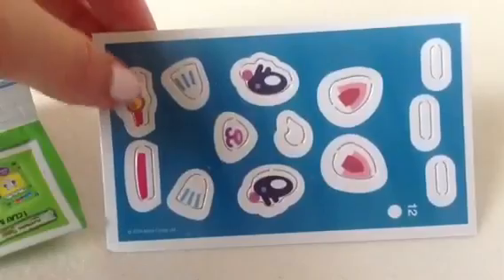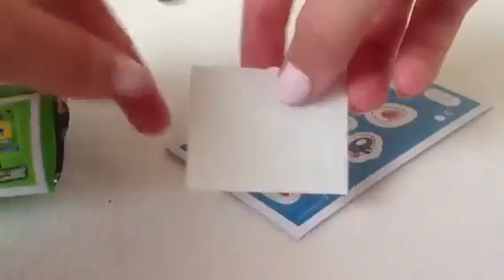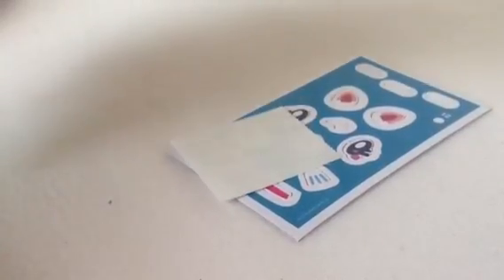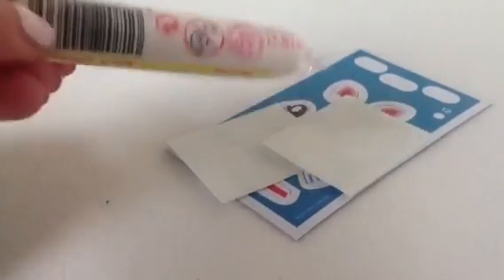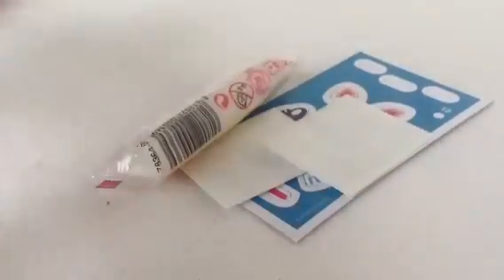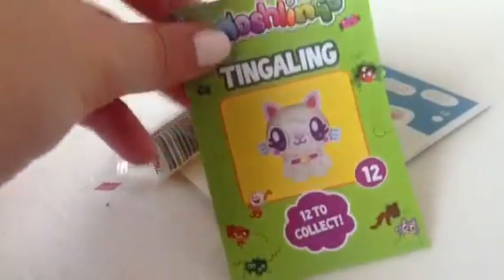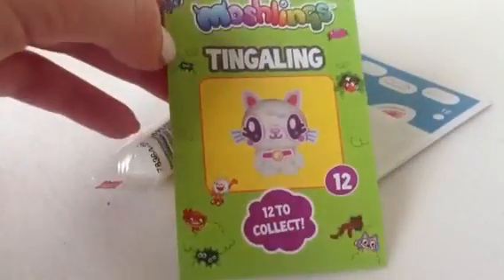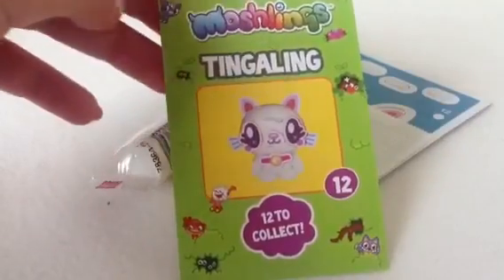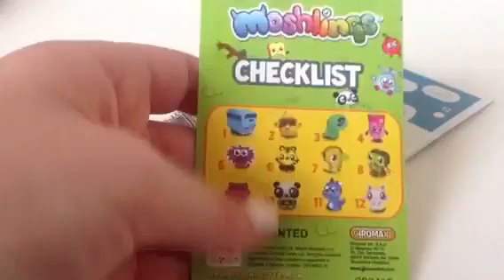Here is the card for all of the accessories on Tingaling. Then we have a piece of velcro — I've never actually used that though — and another piece of velcro. Then we have some white plasticine, which is basically the main body for Tingaling. And then we have a little collector's guide. It says 'Moshlings Tingaling — 12 to collect' with some really cool Moshlings on there, and on the back there's a checklist.